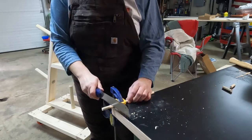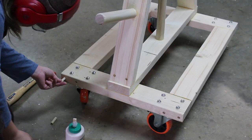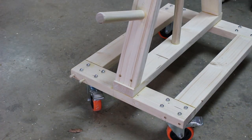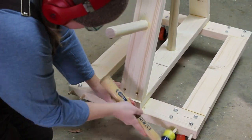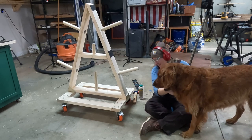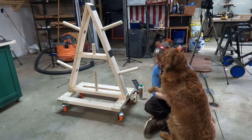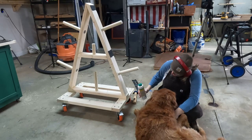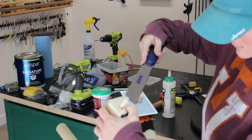After the wheels were taken care of there were a few little things left to do. I decided to plug the holes I drilled with a 3/8 inch dowel rod — just cut a couple small pieces, applied wood glue, and hammered them in. Once the glue dried I came back and cut them flush with my flush cut saw.